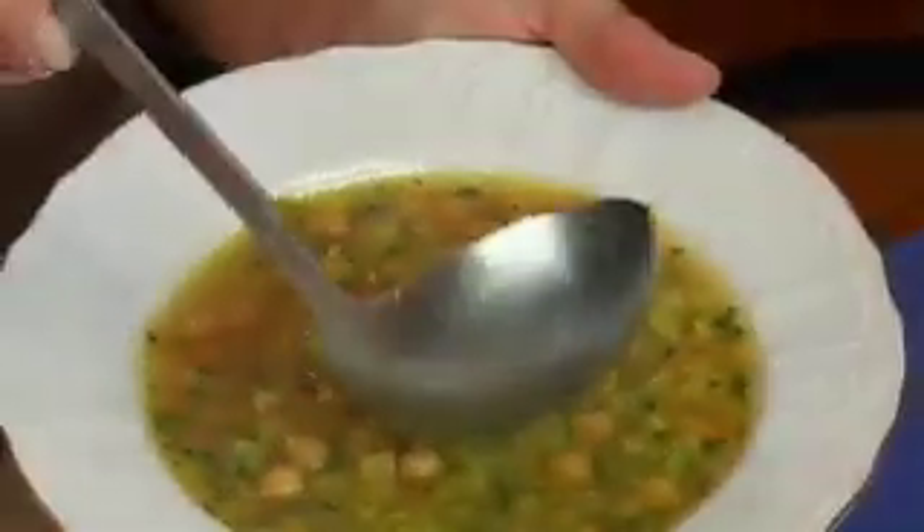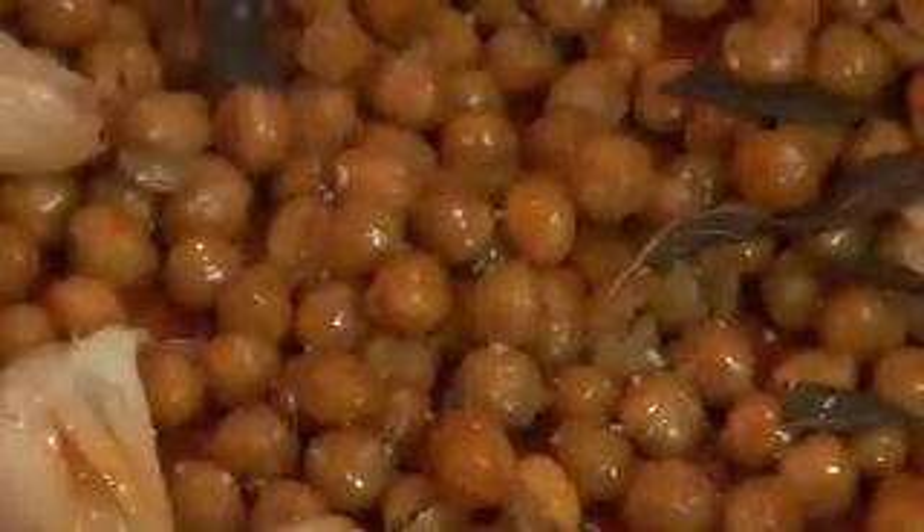Hi, I'm Toni and you're watching Delicious TV Totally Vegetarian. On today's show, we're going to make chickpea crepes, roasted butternut squash with cauliflower, chickpea leek soup with lots of parsley, and roasted chickpeas.